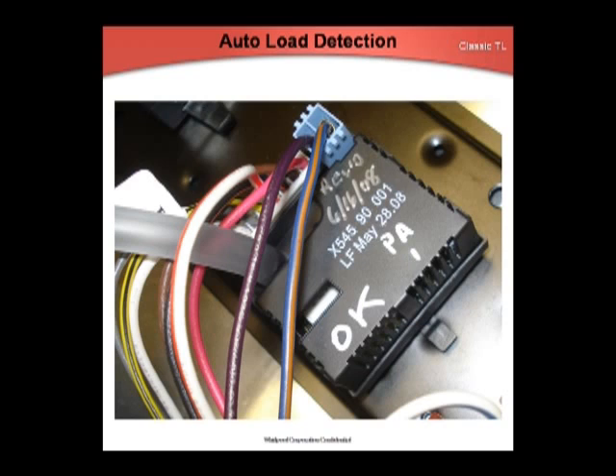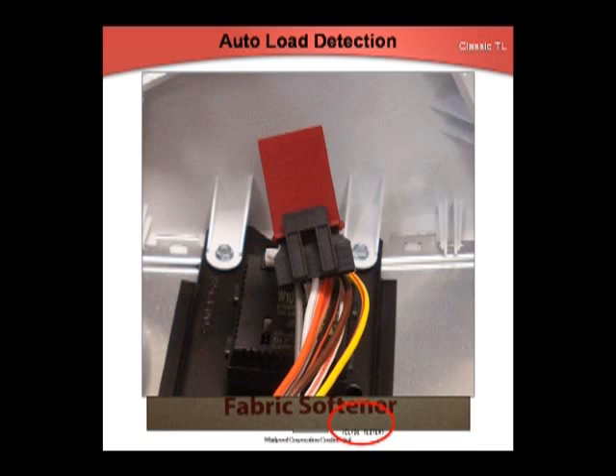The auto-load detection system on the classic washer has a control that will sense the load in the washing machine to provide the required amount of water during fill and rinse. This control interfaces with the new flow meter, the current ATC combo switch, and the timer as required during a cycle. The new control will provide energy-saving water options and will replace the current pressure switch. During the first fill, the water will enter to the low level, then agitate for 10 seconds to assure all clothing becomes saturated. The load-sensing control will analyze information from the flow meter and pressure sensor to fill to a proper level. The second fill will fill by volume measured by the flow meter.